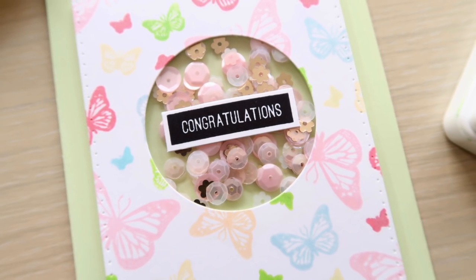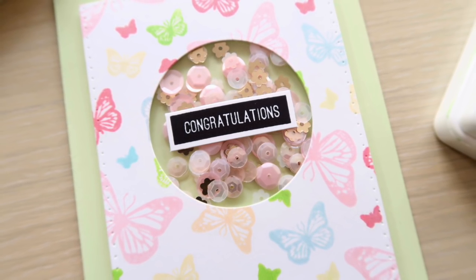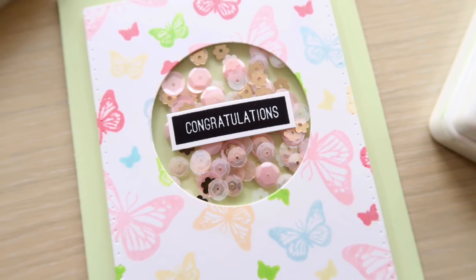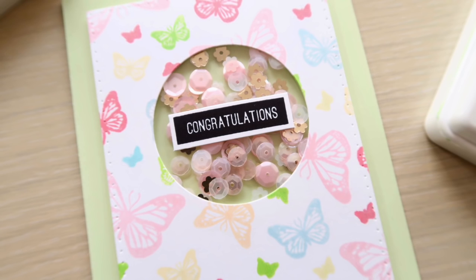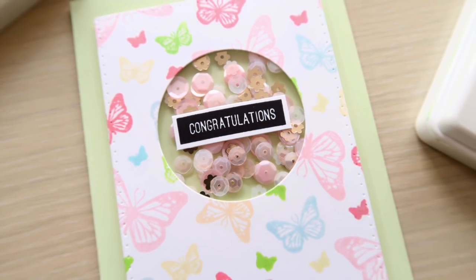Hey there! It's Laura here from MakingCardsIsFun.com and today I'm here with a brand new Saturday STEM Day carding video featuring the beautiful Butterflies Wands theme set from the Taun, along with their Cotton Candy Puff Couture Mix and their Couture Ink Pads.